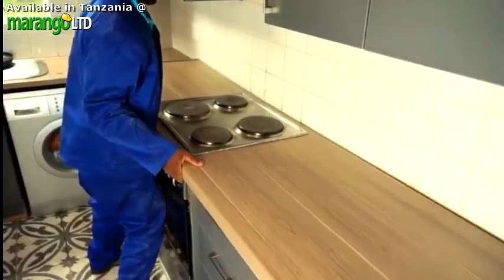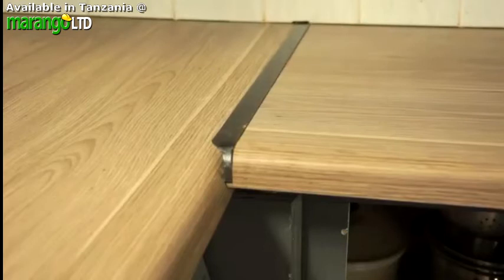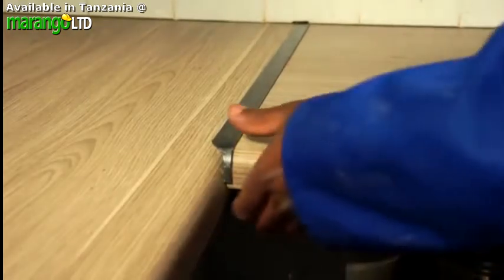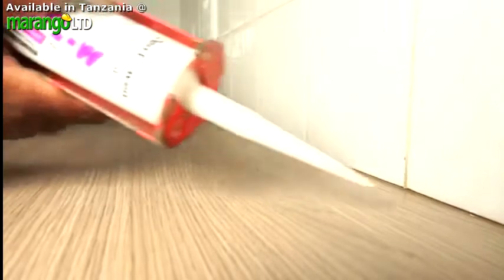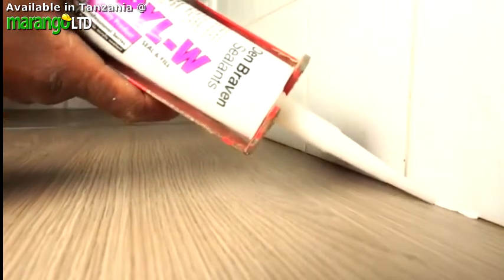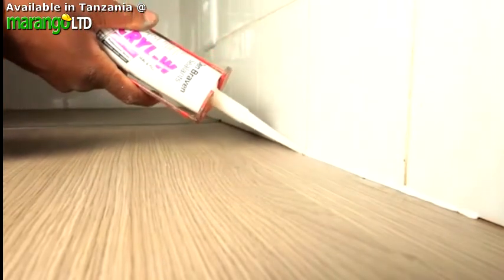Then, once you've made sure it's in the right place, do the same thing with the second worktop to create a perfect corner. The T-join will cover the gap between the two surfaces. Finally, seal the gap between your wall and the worktops with silicone. Smooth it out and remove any excess. You can clean away any excess glue with thinners.